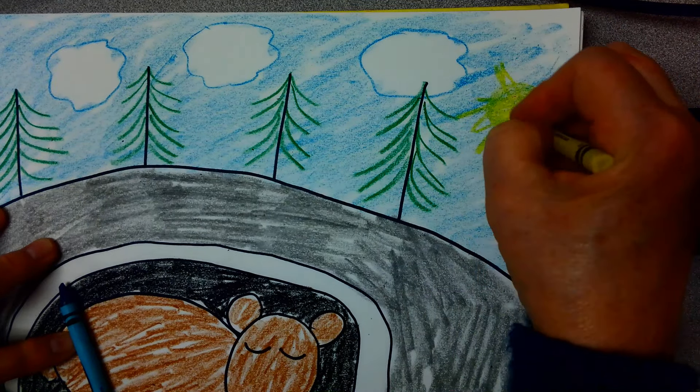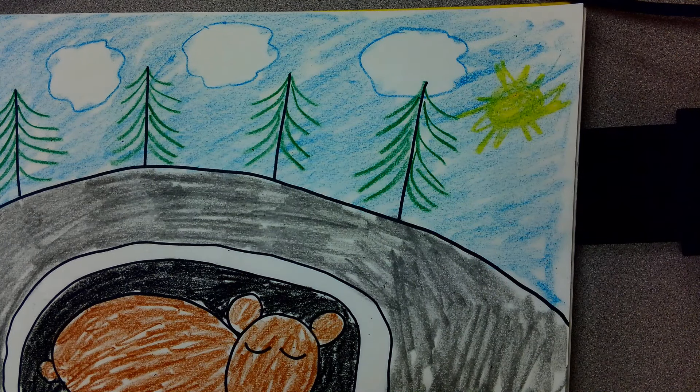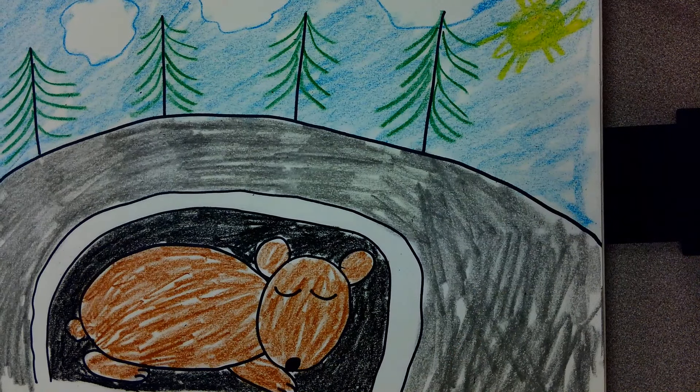Make it look like the sun is going down, maybe. And there you have it — a bear hibernating for the winter.